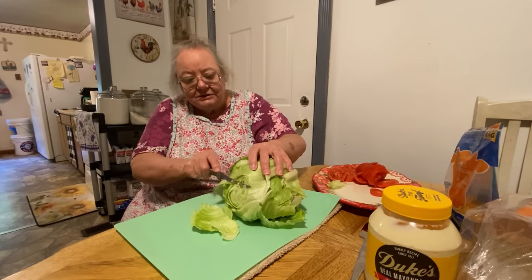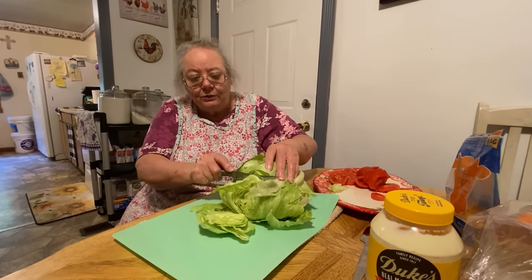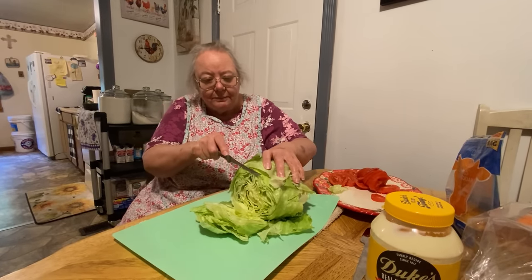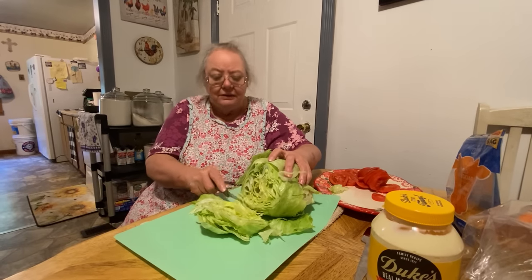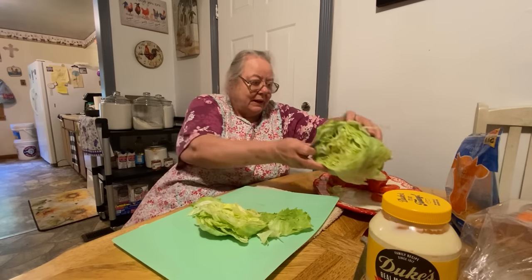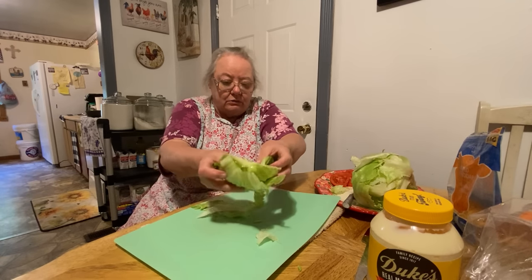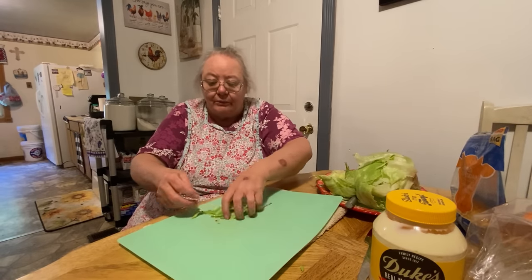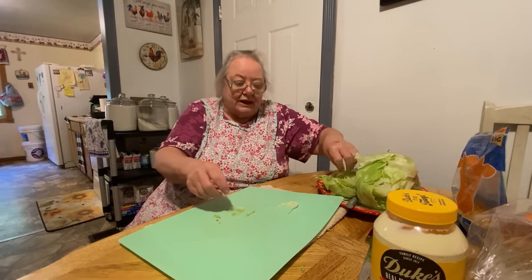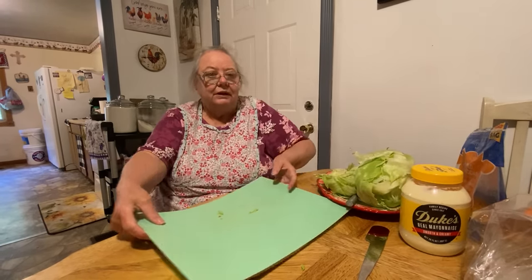We're just going to cut some of this lettuce up a little bit. He couldn't walk on his leg for a while - it swelled up and got infected. My knees - I had arthritis in my knees. So we sold our goats because we couldn't take care of them. Then we just get a cow every once in a while and have it butchered. But we keep our chickens - I got my chickens. Now we're going to make some sandwiches.